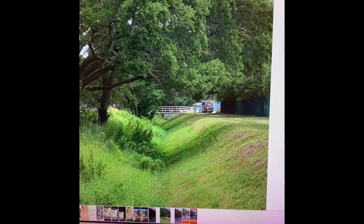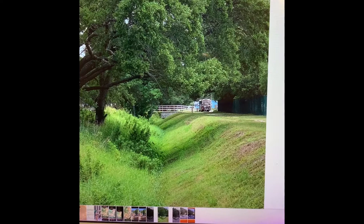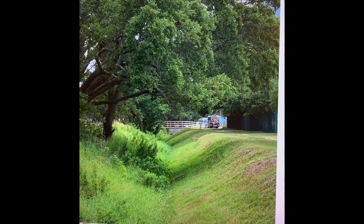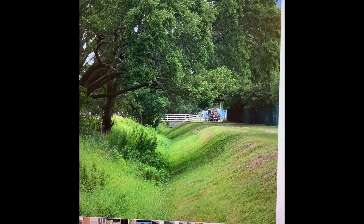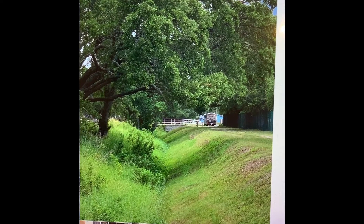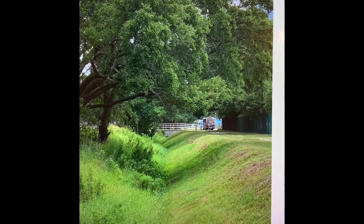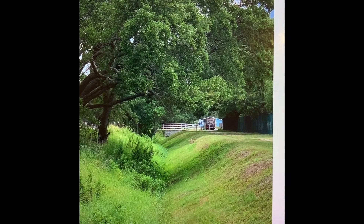But how do you get something like this to really show up? You have to understand that because it's almost all green, you need to identify your different values — values of green: light, medium, and dark. Yes, there are millions of other little values in there, but those three main values are going to help you understand this scene.